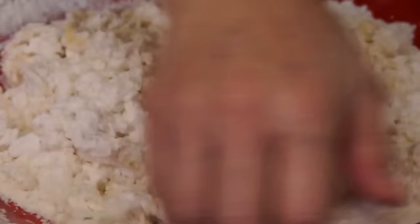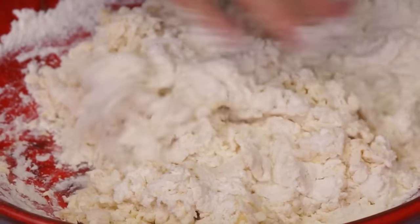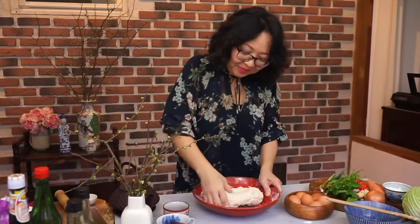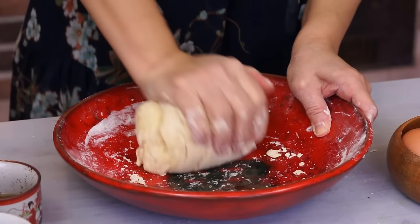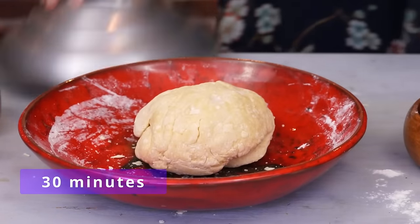Knead for 5 minutes. The baking soda will give the noodles a great chewy texture. The dough is a little dry — that's normal.